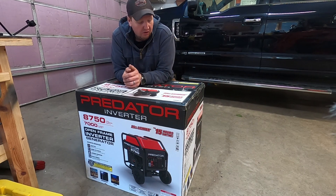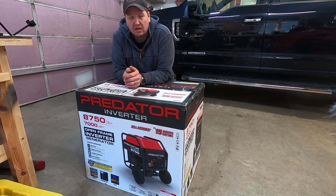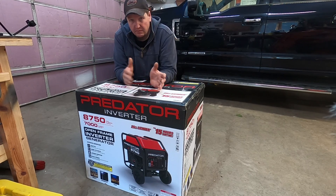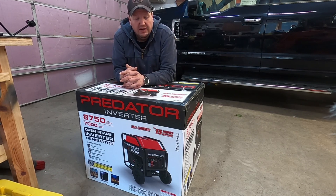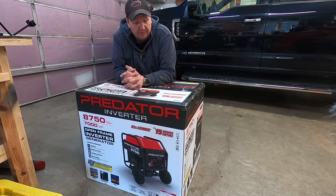We installed the old 8750 Predator generator in our permanent house, permanently connected to our power panel, five years ago in 2017. You can see the video where I talk about the generator house I built for it. We used it for the first time last week in five years, and while sitting there with the power on, I was thinking about sensitive electronics — old portable generators are really more for emergency backup like running fridges or table saws, not for sensitive electronics like TVs, computers, or our Starlink internet.